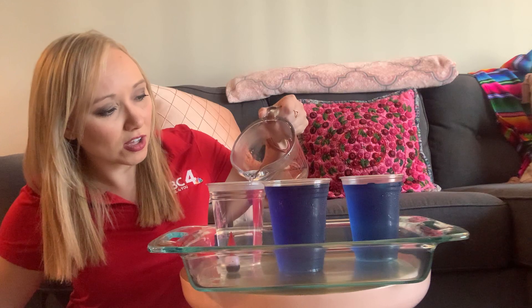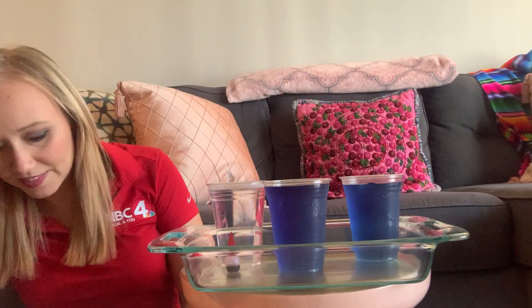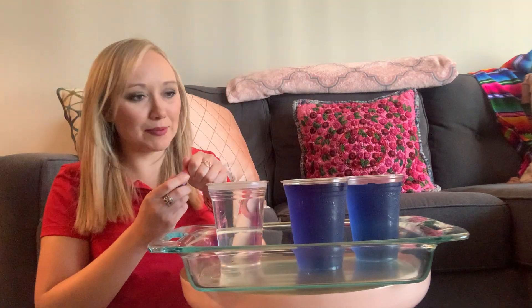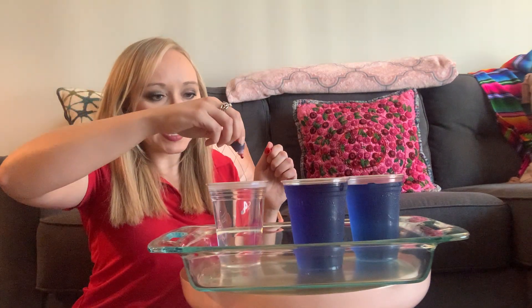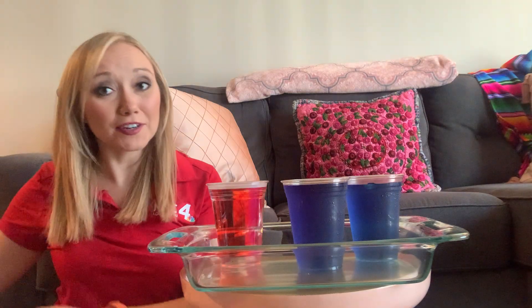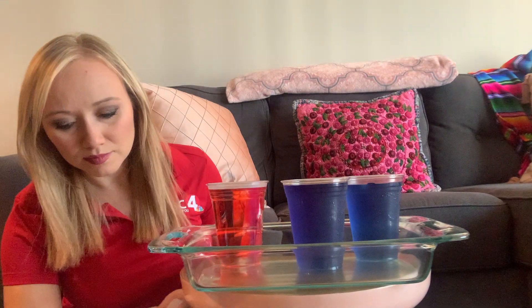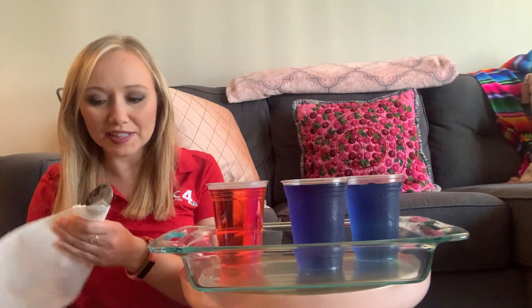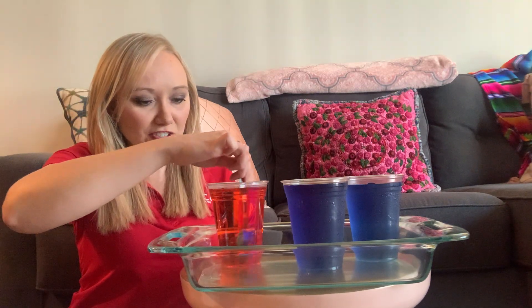Fill it up all the way to the top or just about there. So we can tell our warm water apart from our cold water, add a couple drops of red food coloring — or just some color that's different than what you previously used for your other cup. Make sure you wipe off your spoon so you don't get any of the blue in there, and give it a nice little stir.